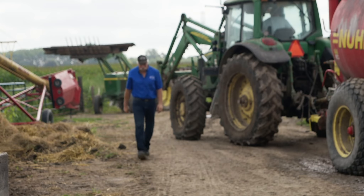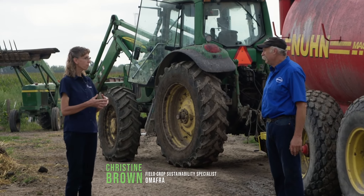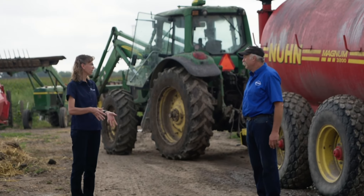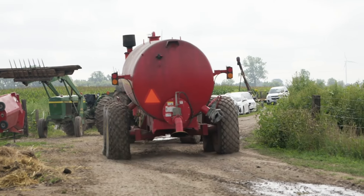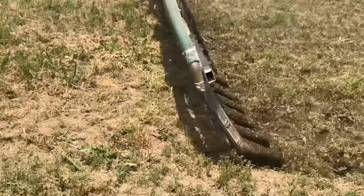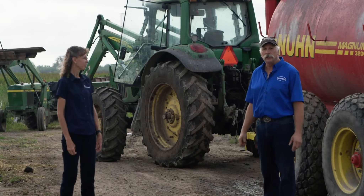We don't add any commercial fertilizer to our cover crops at all — the only fertilizer they get is manure. We're finding this liquid manure works really well, giving us available nitrogen right away as well as some phosphorus and potash, so it's a good fit for the cover crops.